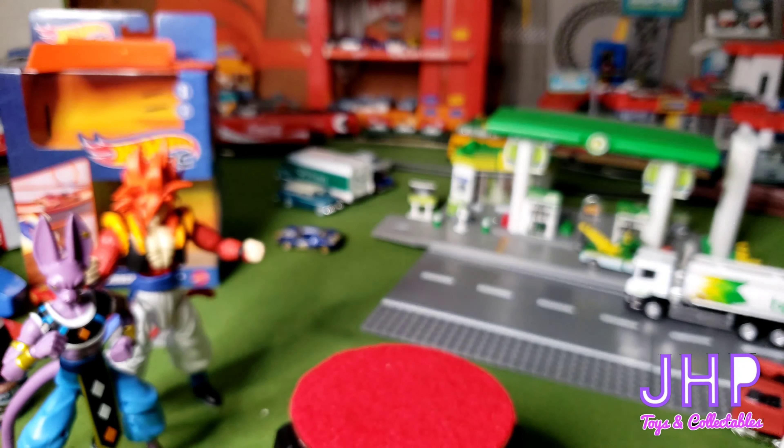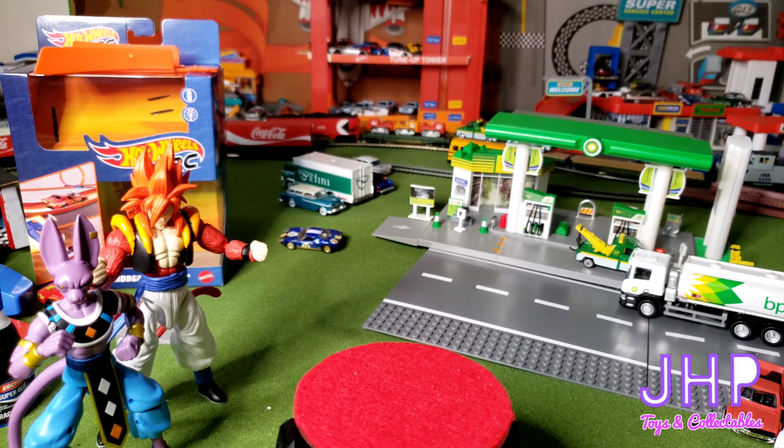What's nice about these — you can see in the background as I set them aside — they are in scale with each other, so their heights are show accurate.